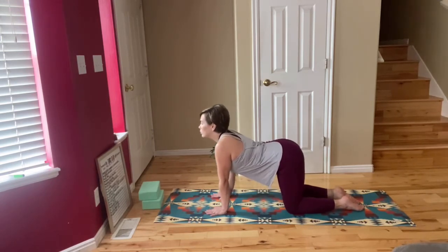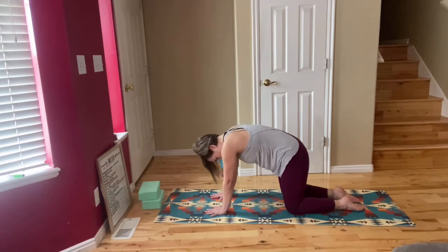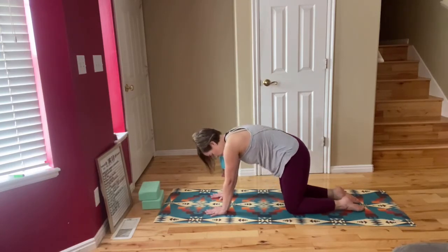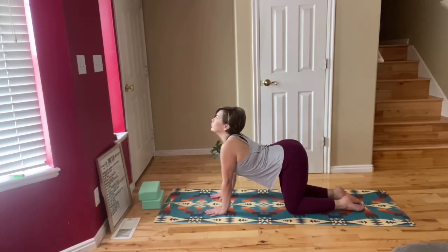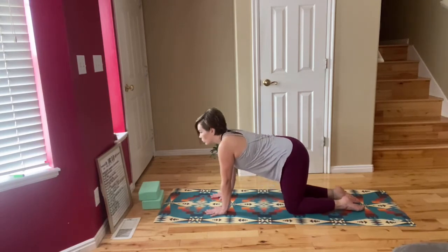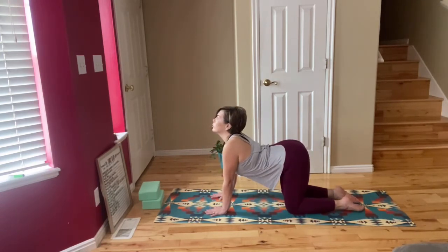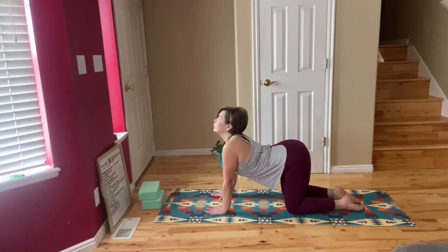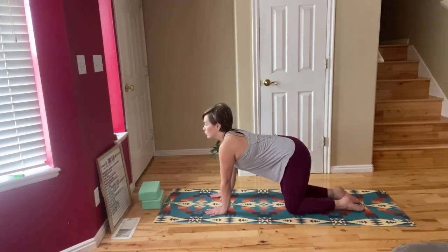On your next exhale, you're going to arch the spine, pull your navel in, and look down between your thighs. Inhale to drop your belly, gaze up, and exhale to arch the spine as you gaze down, pulling your navel into your spine. Inhale to gaze up and drop your belly to the mat, exhale as you pull your navel into your spine and arch your back. Drop your belly as you inhale, exhale to arch your spine. Inhale to drop your belly and exhale to arch your spine. Come to a neutral spine.